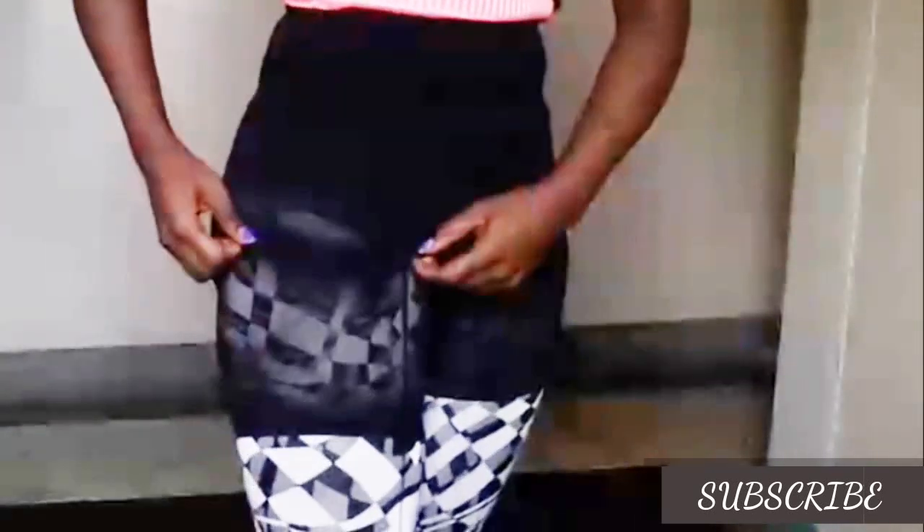Alternatively, if you don't want that deep cut, you can just pull it up and you'll see it gets that lift — you can see it is a curve. Just pull it up and you can still see that lift. Yes, my butt is lifted!